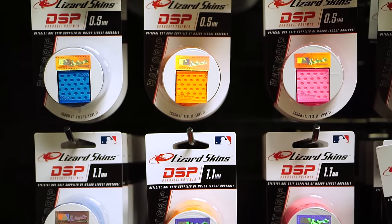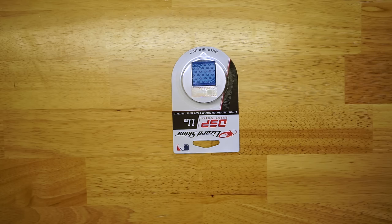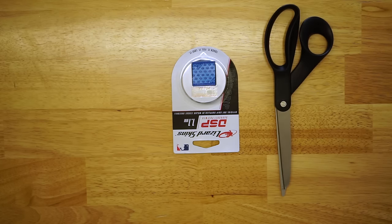Hi, this is Nick at 99bats.com. Today we're going to show you a couple different ways that we like to install Lizard Skin bat wraps. Right now they come in 40 different colors and three different thicknesses: 0.5, 1.1, and 1.8. The different ways we're going to show you are for a right-handed batter, a left-handed batter, the one-dot overlap method, the two-dot overlap method, and how to install Lizard Skin onto an axe-handled bat. To install your Lizard Skin we like to use a pair of scissors and a roll of electrical tape. For this bat we're going to be using a 1.1 in the new neon pink color. Every Lizard Skin includes a 39-inch bat wrap and a piece of finishing tape.